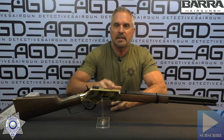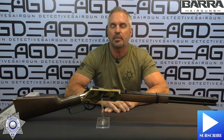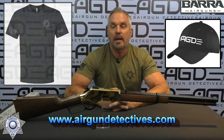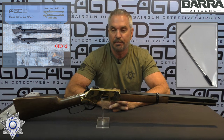Before we get started, do me a favor — hit that subscribe button down there in the corner. It doesn't cost you anything, it's absolutely free, but it really helps support the channel. Also check out my website, www.airgundetectives.com. On that site I've got various t-shirts, hats, our Generation 2 bipods, and trigger screws for the cat and sat triggers.